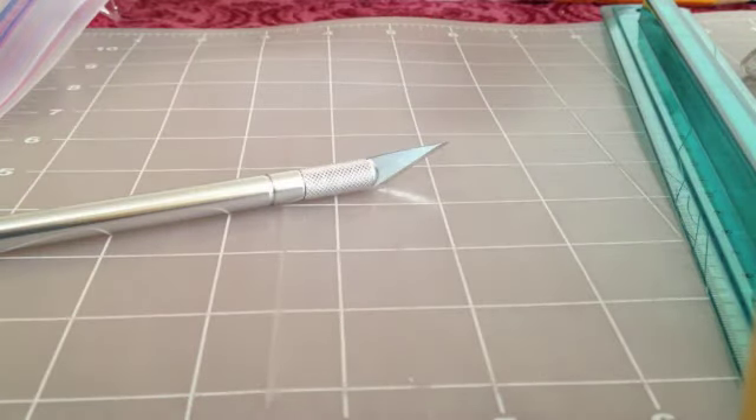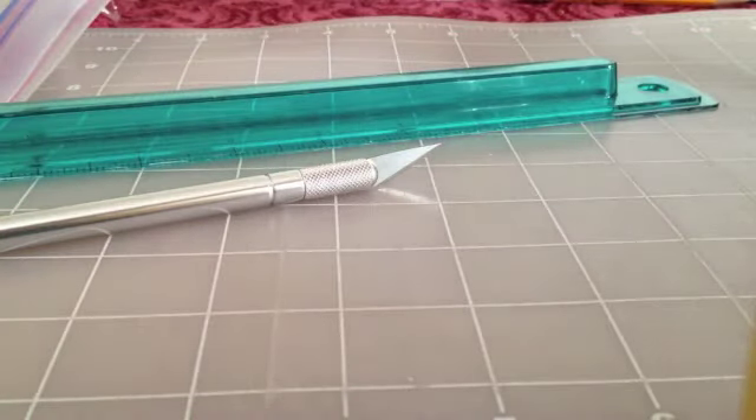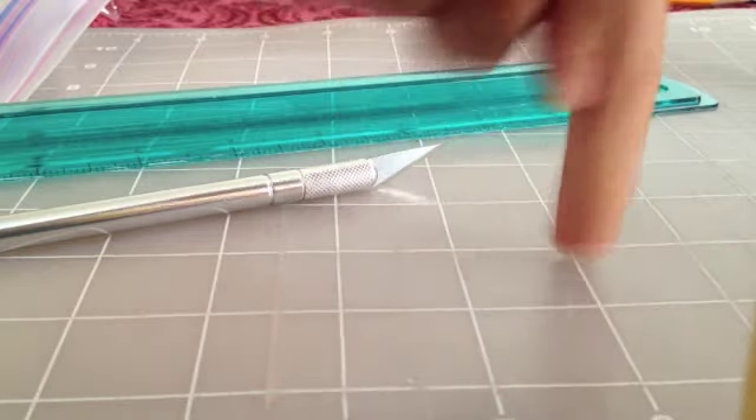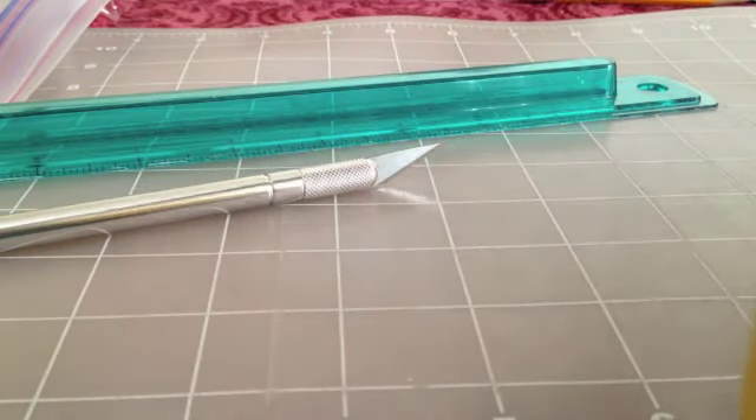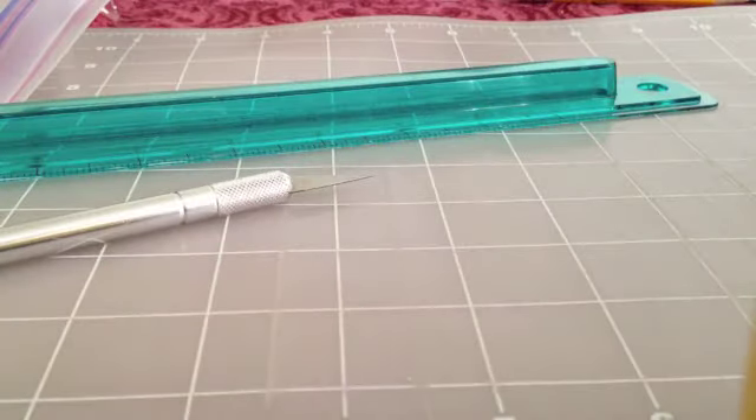I'm going to be using an X-Acto knife. You can also use a pair of scissors, a ruler, and a cutting board — I got this one at Office Depot. You want to have at least two different duct tapes; I'm using Super Mario and white. You also want to have some Ziploc from a Ziploc bag.